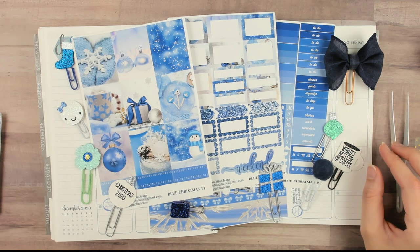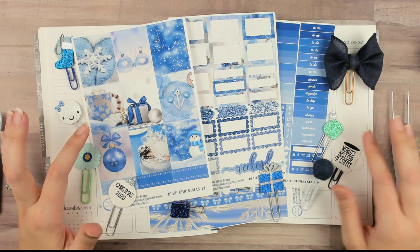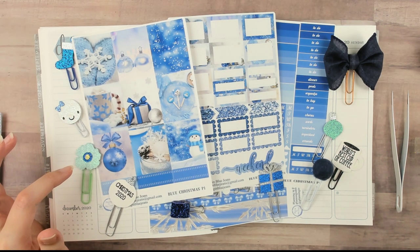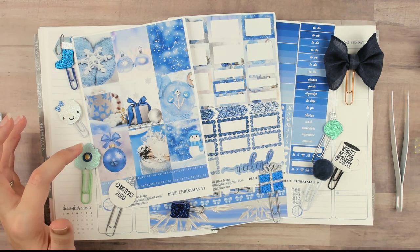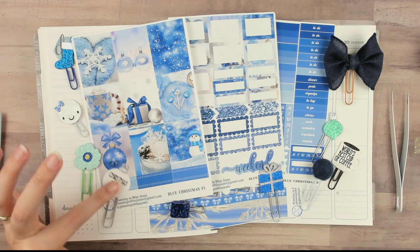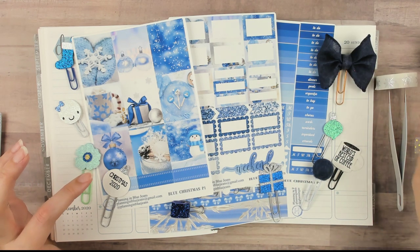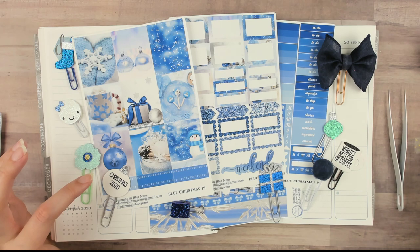Hey guys, Run With Craft Scissors here with another plan with me! We're in my Erin Condren. I feel like it's been forever since I filmed because I didn't film any extra videos. We're going to be using this kit from Planning in Blue Jeans — make sure you check them out on Etsy, and you can use code RUN15 for 15% off.